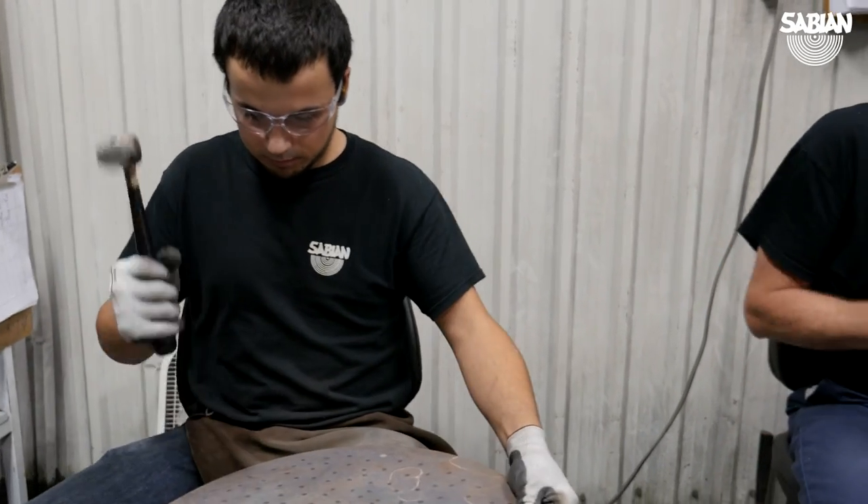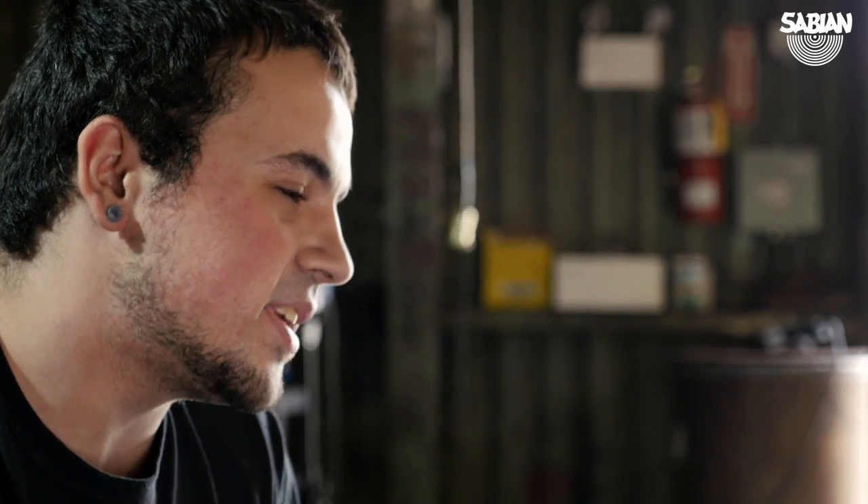When I go to a concert or turn on the TV and see the cymbals that we make at Sabian — see that HH logo — it really fills me with a sense of pride, because I could have made that cymbal and now someone famous is playing it.